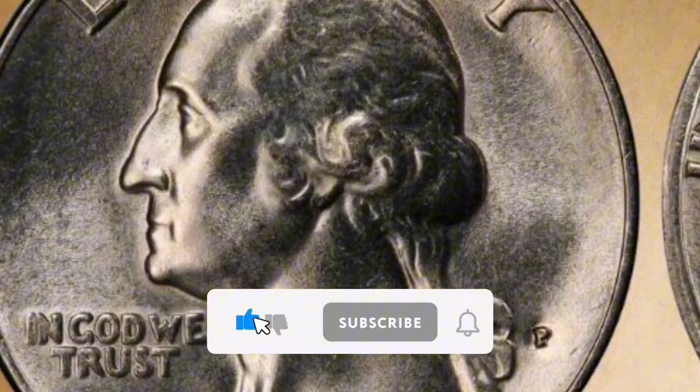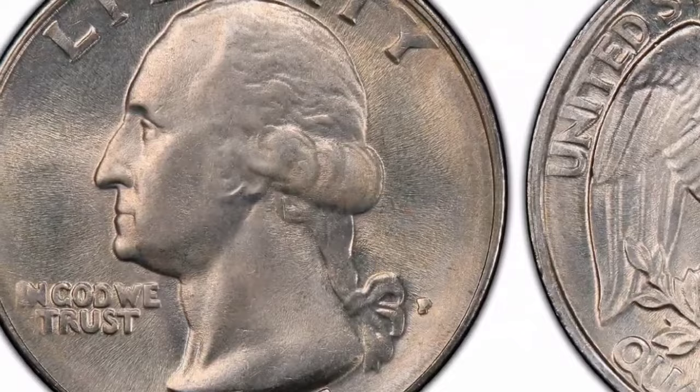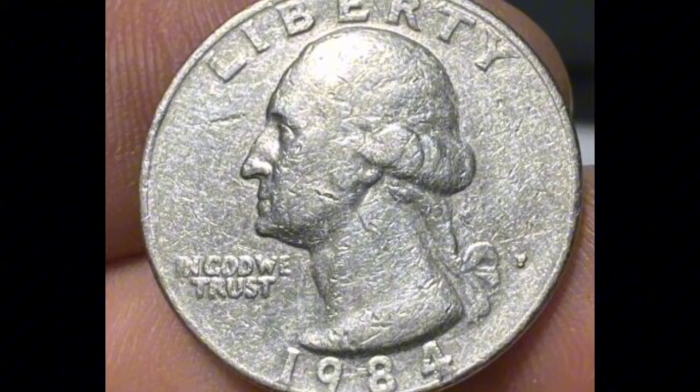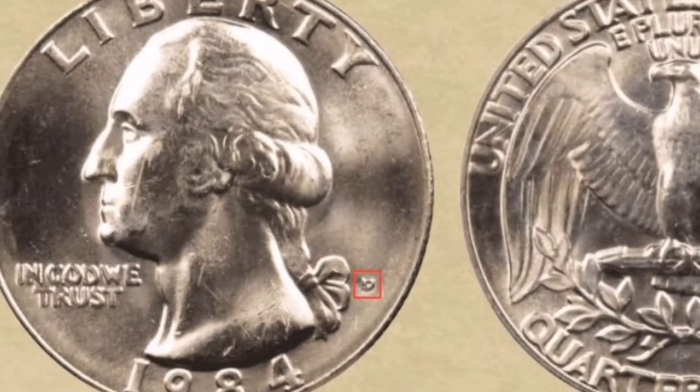Mint: On the reverse of the coin, close to the lower border, are the mint letters — P (Philadelphia), D (Denver), S (San Francisco), and W (West Point). The quarters weigh 5.67 grams and have a diameter of 24.26 mm. Congress established formal committees in 1924 and 1930 to organize the Washington Bicentennial celebrations. Sale details: 1984, Washington Neighborhood Series, Philadelphia Mintmark, Classification MS67. Date of Sale: February 4, 2016. Cost: $1,293.